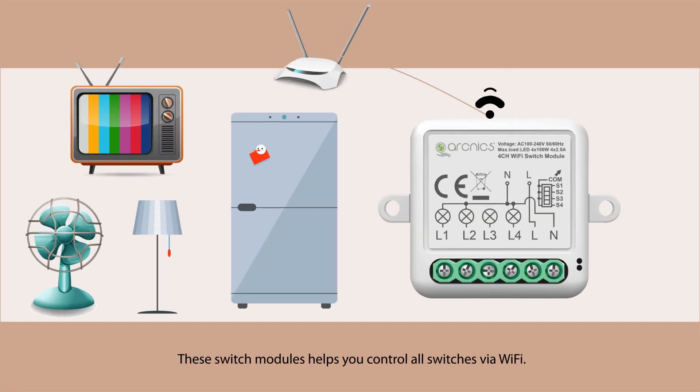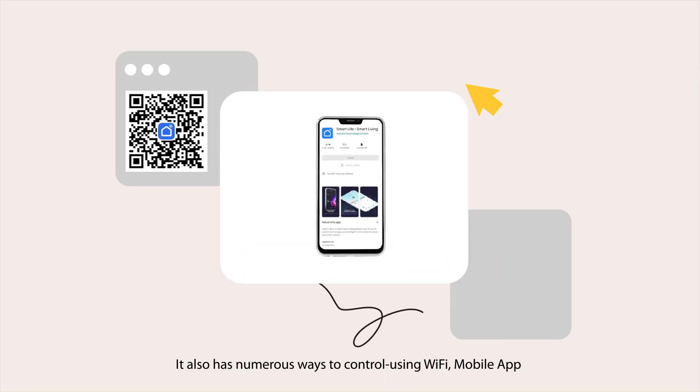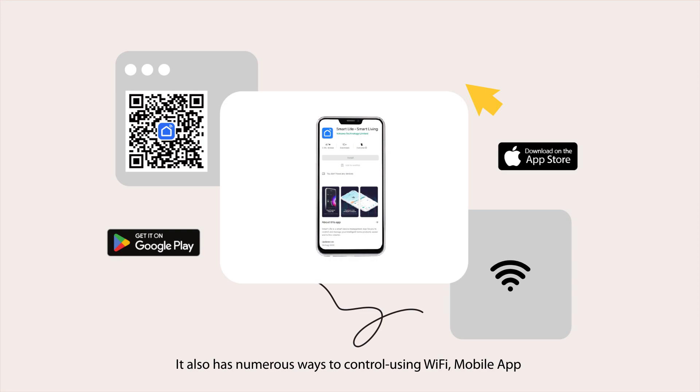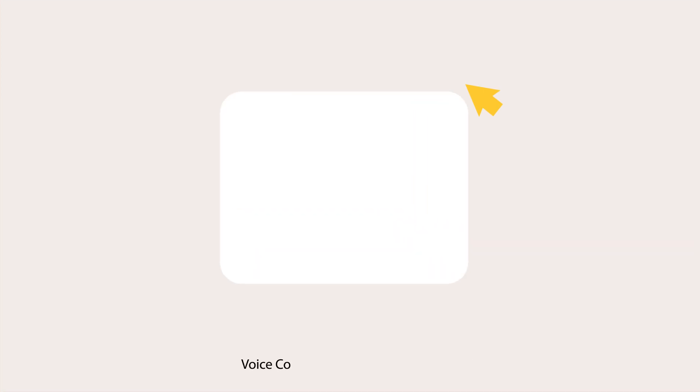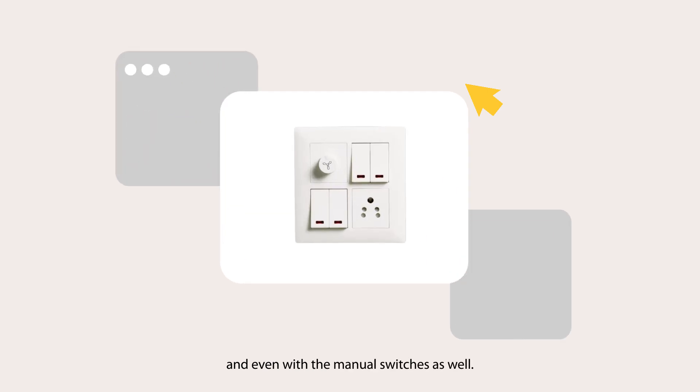These switch modules help you control all switches via Wi-Fi. Put this module inside your switchboard and forget it. It also has numerous ways to control: using Wi-Fi, mobile app, voice commands using Alexa, Google, and even with the manual switches as well.